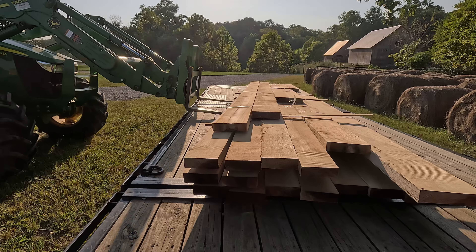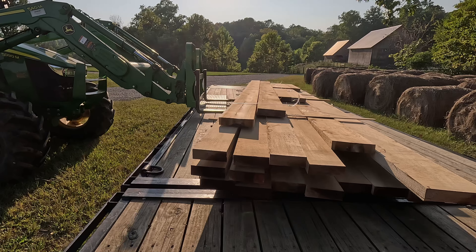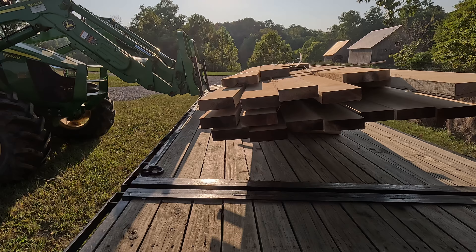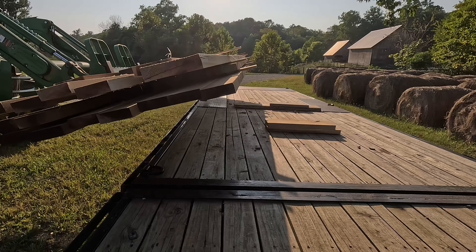Using the tractor to get these unloaded. As we get them milled and cut, we go ahead and stack and get them delivered.